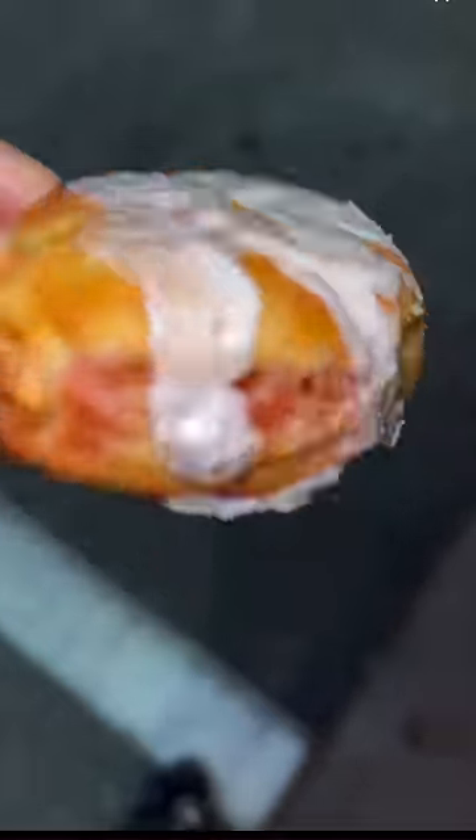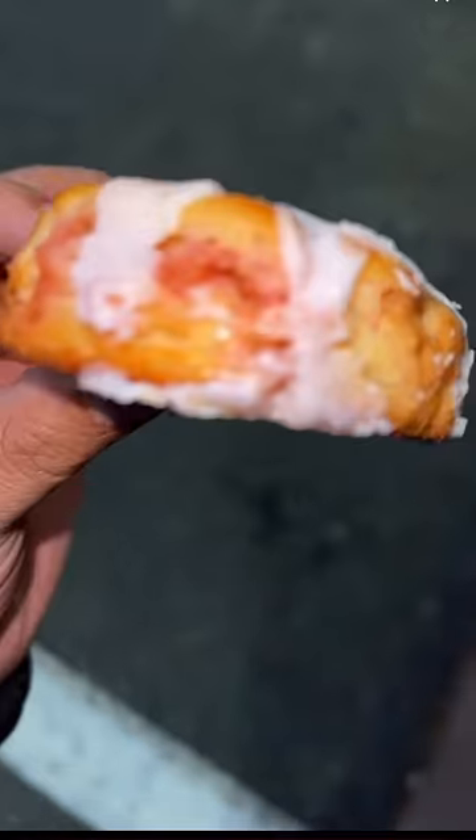The biscuit has icing drizzled on top and strawberry stuffed in the center. One more bite — so the biscuit kind of reminds me of a toaster strudel. Only difference is this is drier than psoriasis.